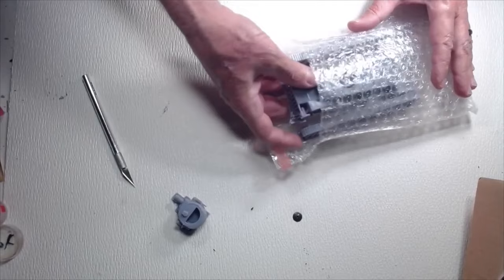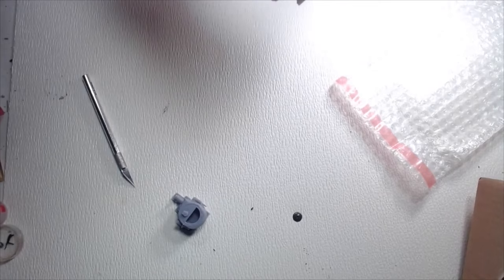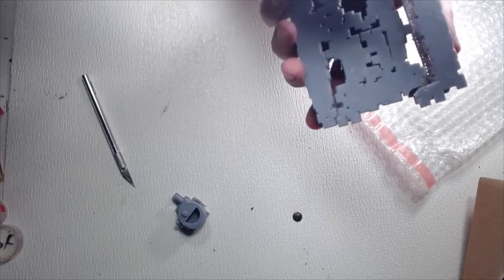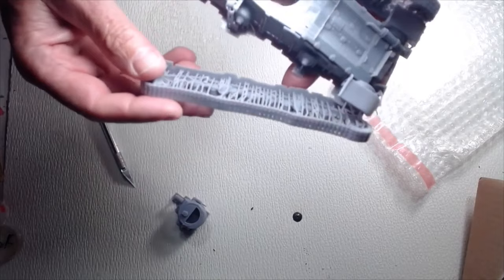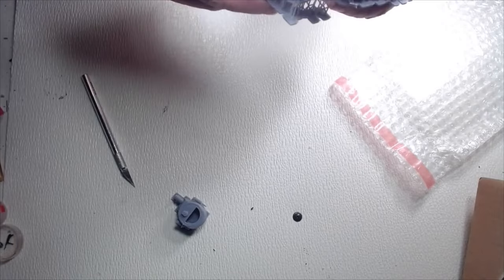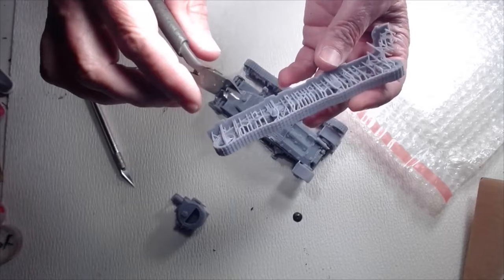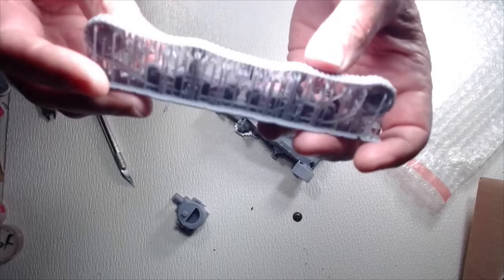Let's see what else we got here. This piece seems to be stuck on here — yes it is. So it looks like a lot of cleanup, it's going to be a lot of cleanup. This one just came off. There's going to be a lot of cutting. I'll start with a hobby knife and one of these to start snipping it. It's going to be very interesting, but the detail looks really good so far.